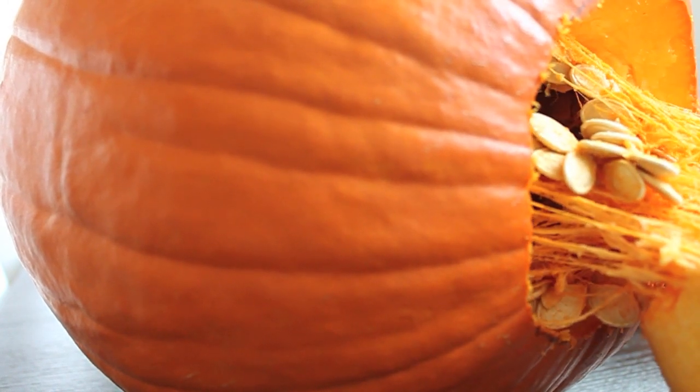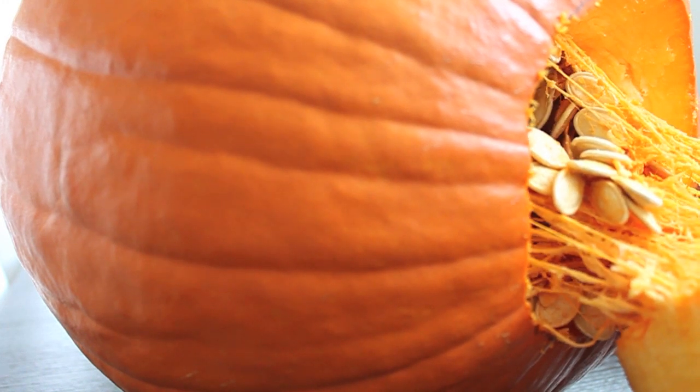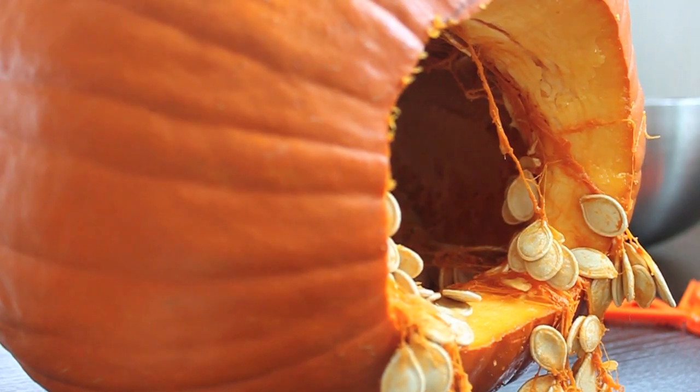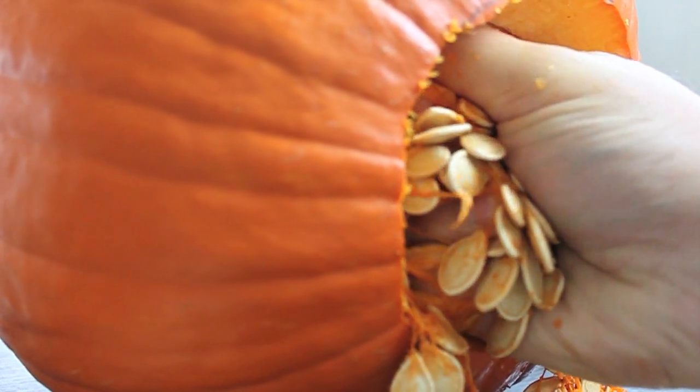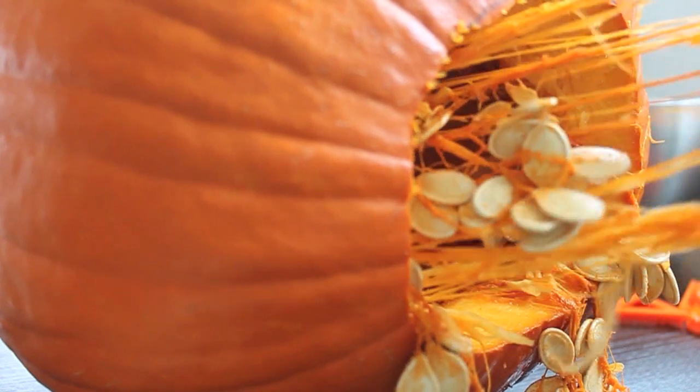Secondly, I just like the way it looks — it's an aesthetic thing. So cut out the bottom of the pumpkin and go ahead and just fist that baby and pull all of the pumpkin guts out. It's really, really gross, but we're going to save the seeds for later.